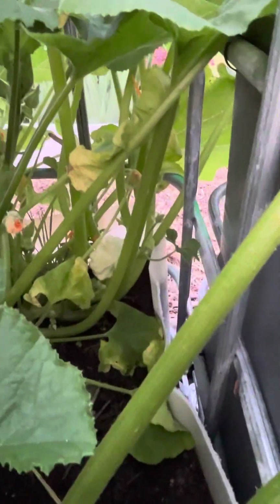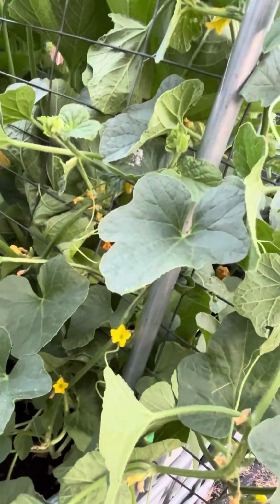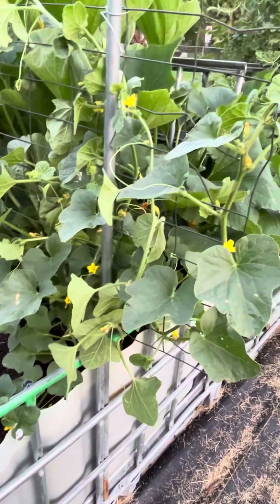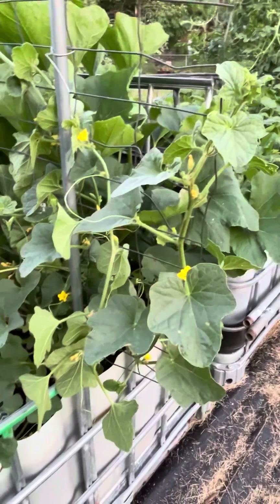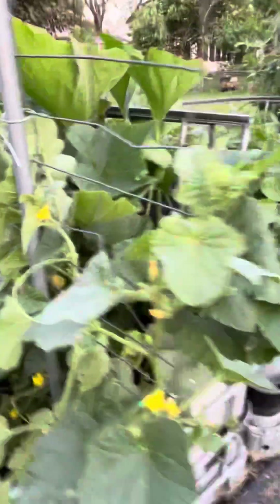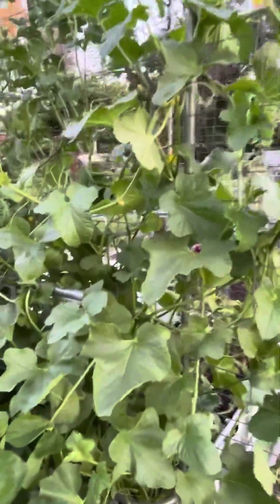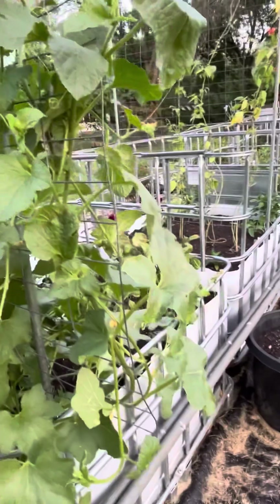We've got some patty pan squash - quite a few of them going on in there, some nice size ones that need to be harvested. Then we got - I think that's actually tiger melon, and this one is the banana melon, the cantaloupe variety. I need to trellis that one up a little better, but it's doing pretty good.